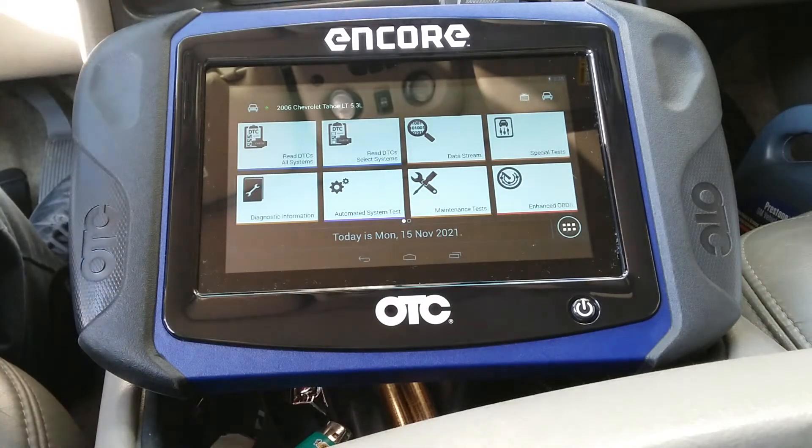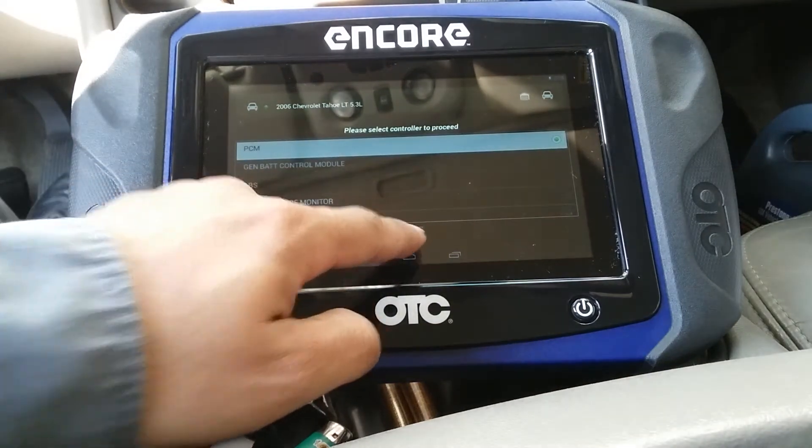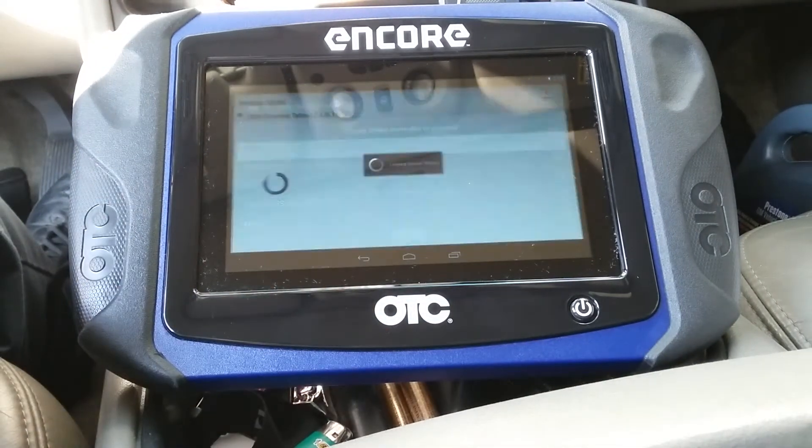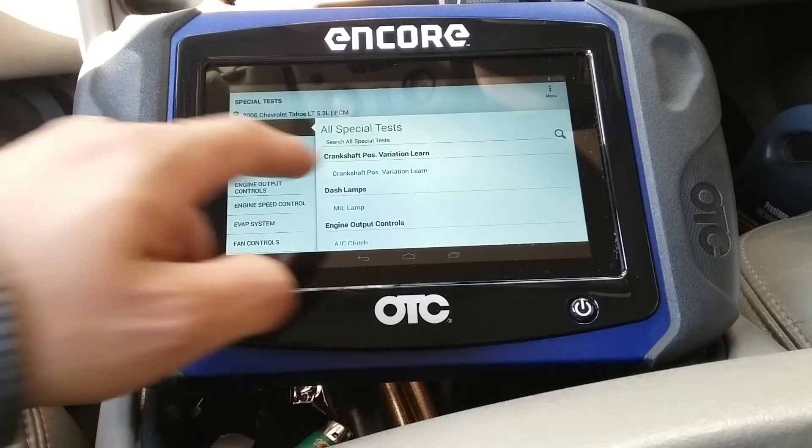So I'm using my OTC Encore. I'm going to go into Special Test, PCM, and select the crankshaft position variation relearn.